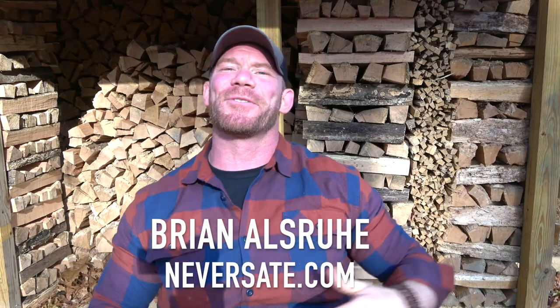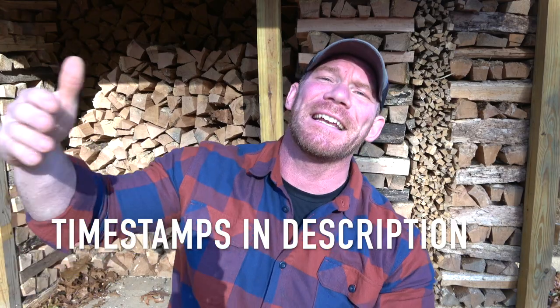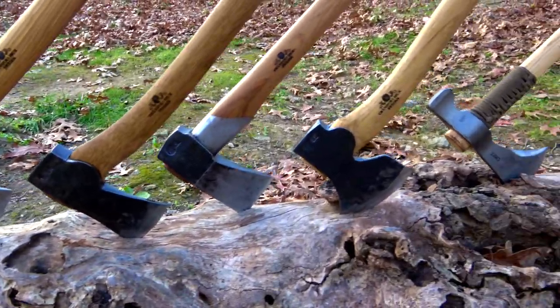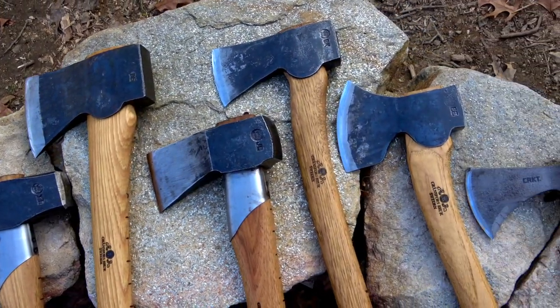What is happening people? It is Brian Hallsworth at woodneversay.com and I'm staring directly in the sun so that we can get this cool background for this video. But over the last few years of making bushcraft videos I've gotten countless messages from people asking which axes do I use, what instances do I use each one, and how do I take care of them? So this entire video is going to be dedicated to my axes and answering all of those questions.